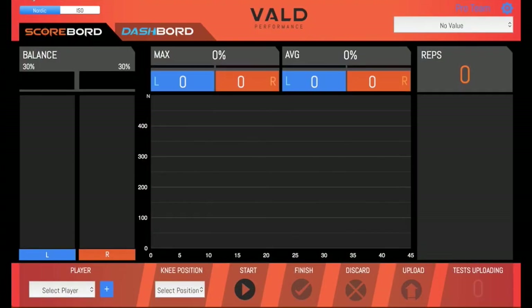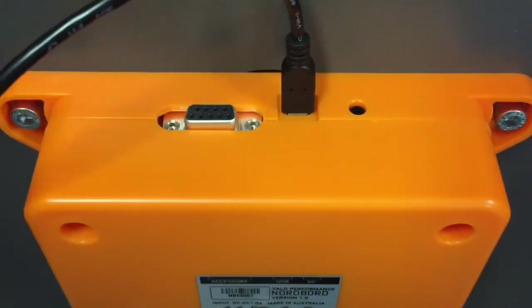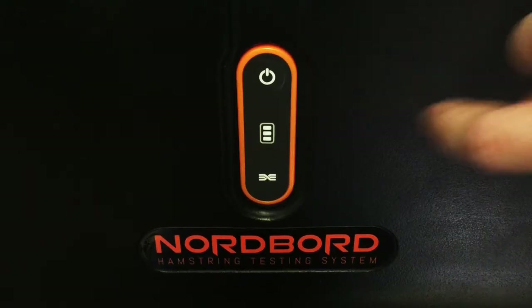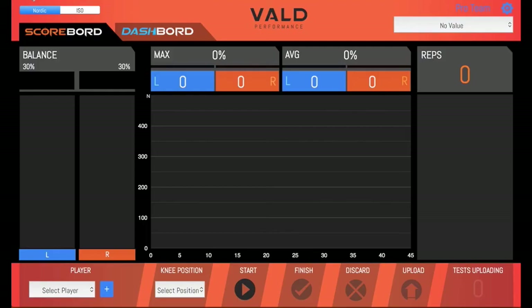This will take you to the Scoreboard interface, where you'll set up and run all your tests. If your Nordboard is already plugged in and turned on, it will be selectable from the top right menu. If not, plug the big end of the USB cable into your computer and plug the small end into the orange box under the Nordboard. Before you turn your Nordboard on, ensure nothing is touching the ankle hooks and they're not being pulled or pushed. If any force is applied to them during startup, the Nordboard's readings can be distorted — if this happens, just turn it off and on again. To turn the Nordboard on, hold the power button down for about 2 seconds. You'll now see that the Nordboard is selectable from the top right-hand menu.